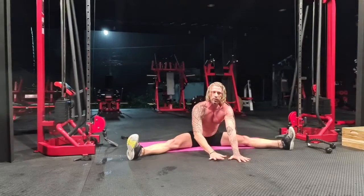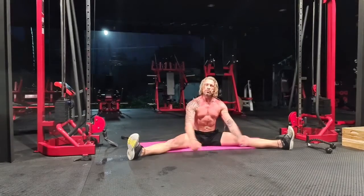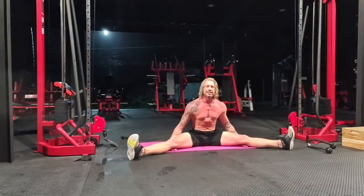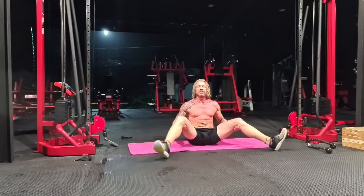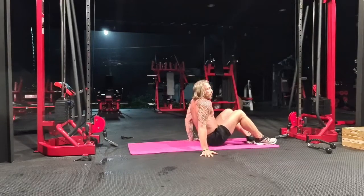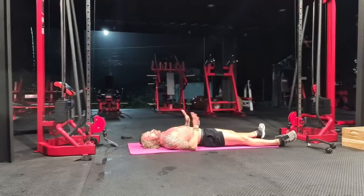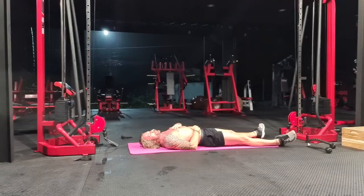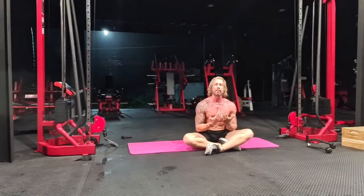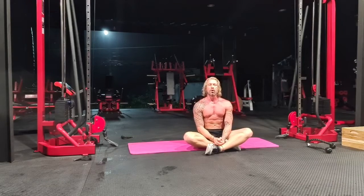When you're ready, slowly walk yourself up to a neutral position. Before you move your legs, take a breath here. Take your hands, slide them underneath your knees, and gently pick them up. I suggest you roll onto your back and take a mini shavasana for one minute, just to let the body settle back into its natural state. If you don't have time for a mini shavasana, you can just sit there for a moment, let your body settle, and get up and go about your day — or crawl into bed.